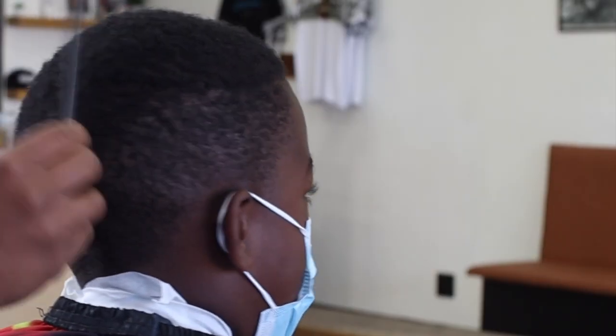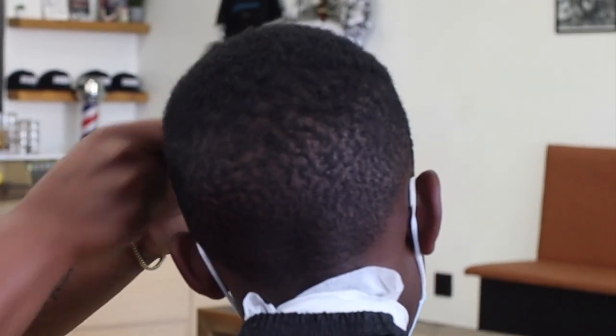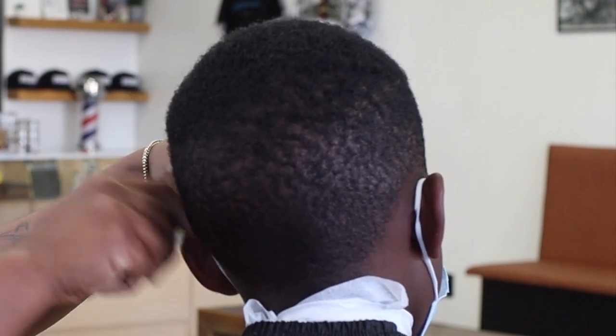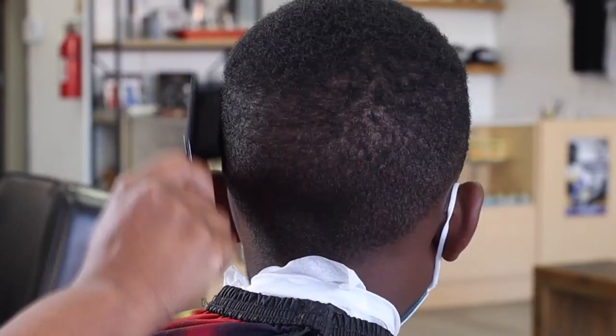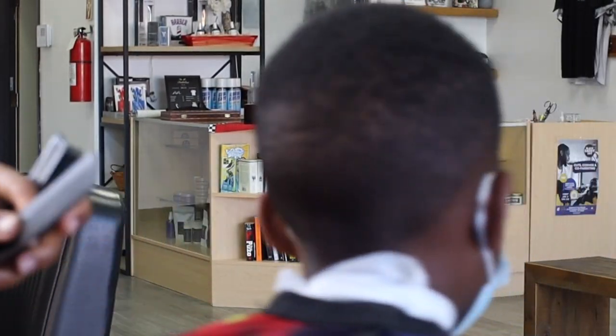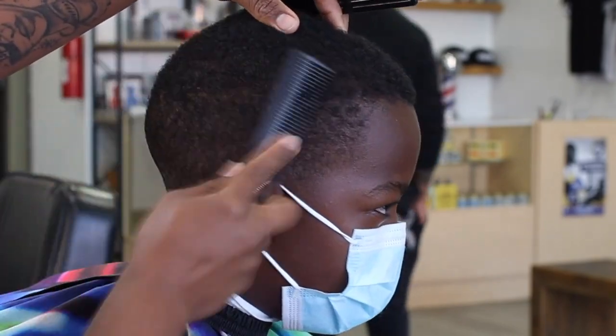First, as you guys know, we need to start off by clearing out the hair, pretty much making sure all the hair is falling into the place it's supposed to naturally fall. Brush it and make sure you see where you're at. This allows you to have a nice clean canvas to start with.